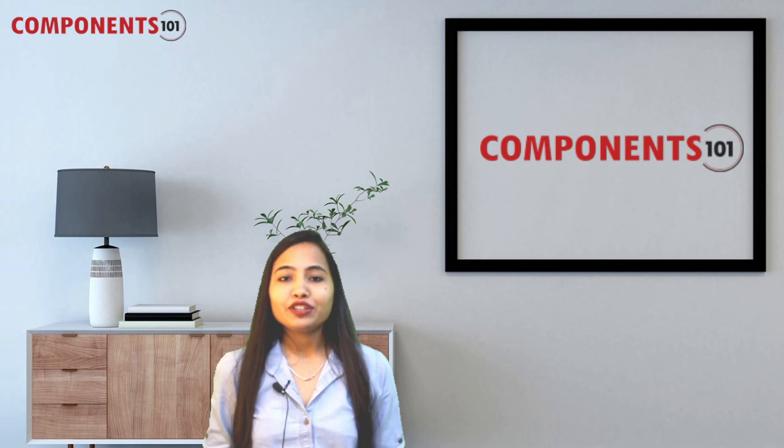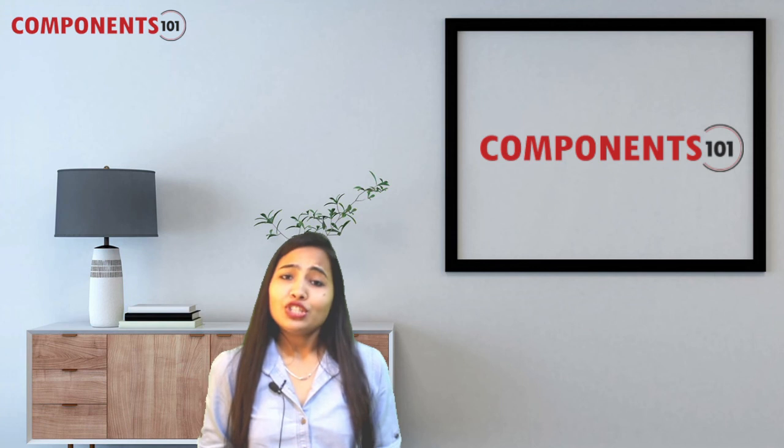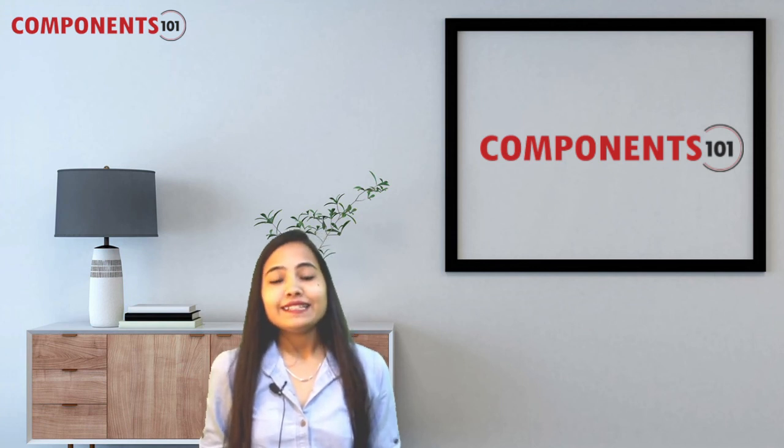That's all about the popular electronic components that got launched last week. I hope this was informative for you all. See you in another video next week — till then, it's Lakshita here. Thank you for watching, and have a nice day.